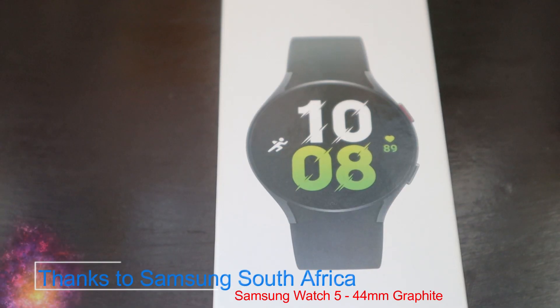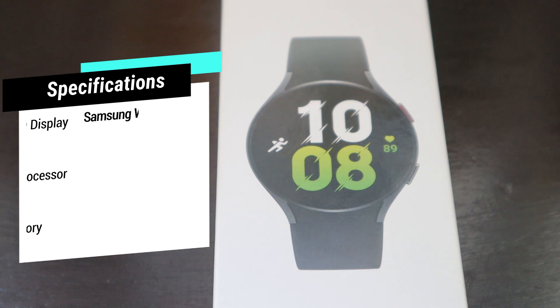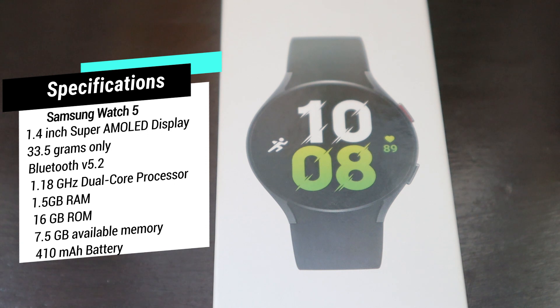Just to tell you about the specifications: the display is 1.4 inches, weight is 33.5 grams, Bluetooth 5.2, comes with 16GB of ROM. CPU speed is 1.18 gigahertz and it comes with all the sensors like accelerometer, barometer, bio-electrical impedance analysis sensor, electrical heart sensor, gyro sensor, and geomagnetic sensor.